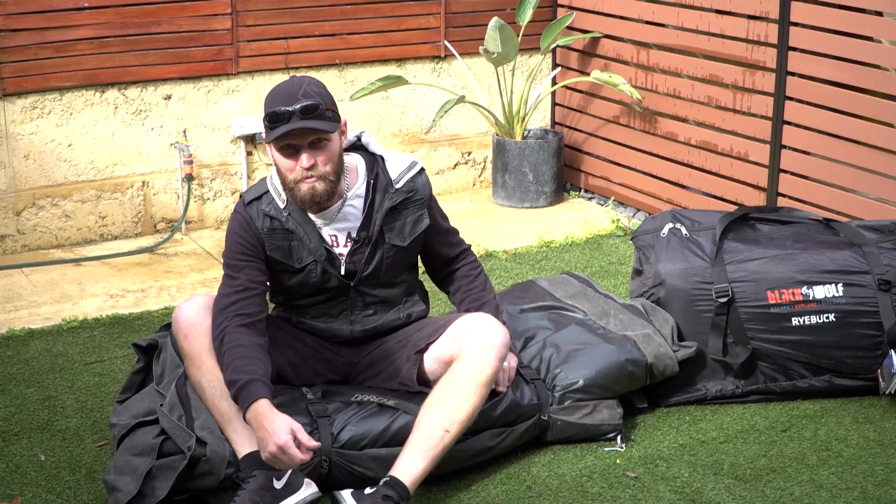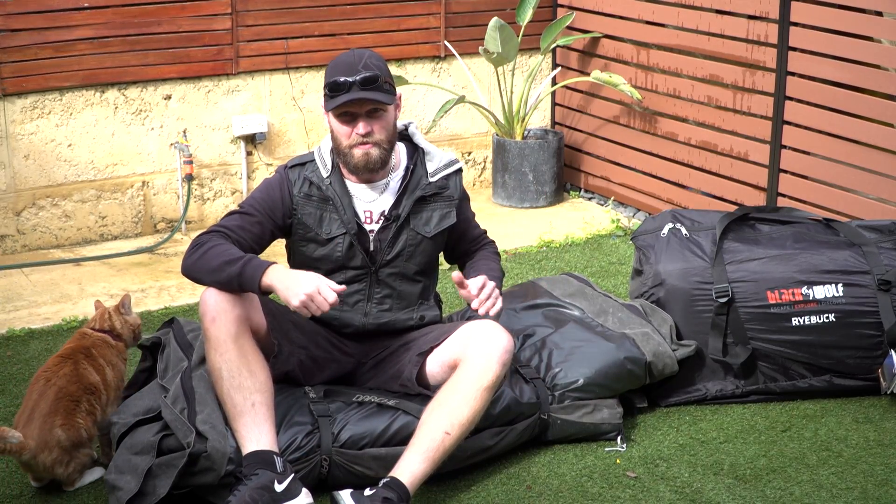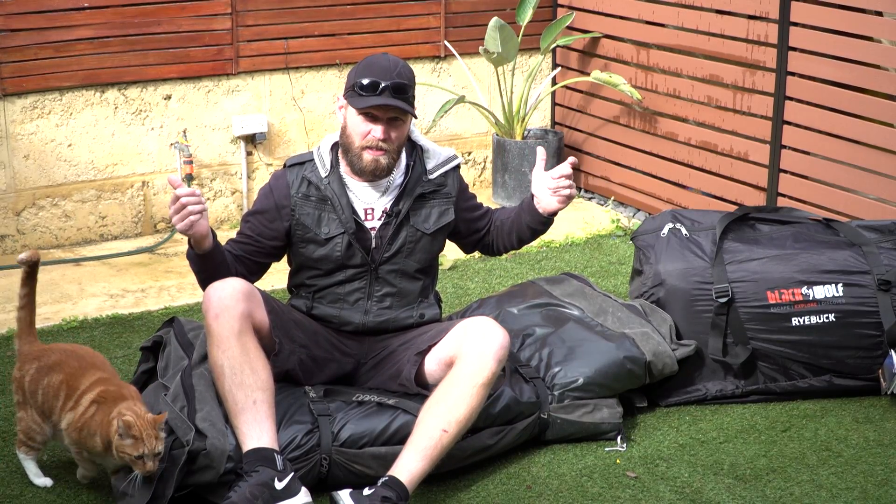Hey, Ronnie here from Four Wheeling in Western Australia. Welcome to another tip video. This one will be specifically about camping and your tents. I'm going to do some of the tips from here at home in the backyard, and the rest of the tips will be from out in the bush.